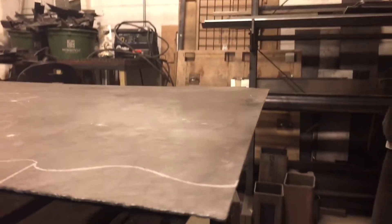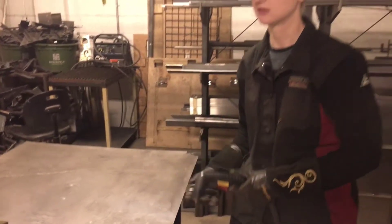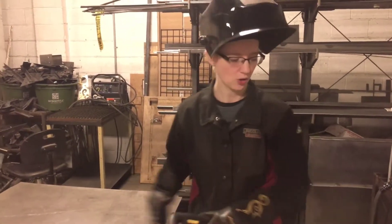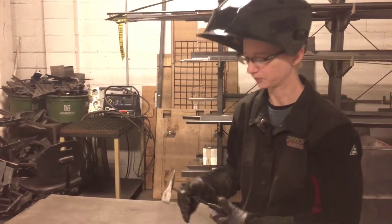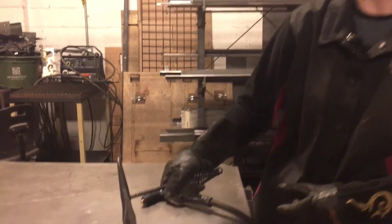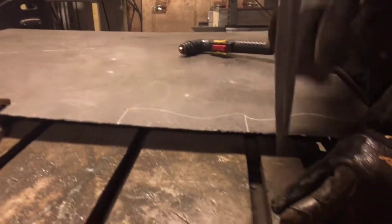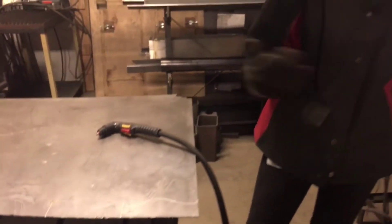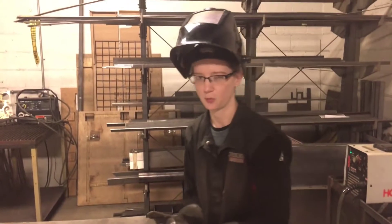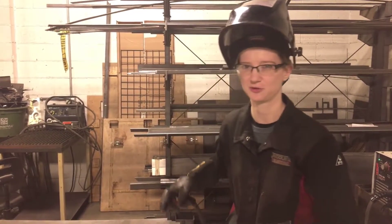The slag is a mix of metal oxides and silicon dioxide. While it's still hot, it's best to get rid of it with a chip hammer — I usually rest it against the table and use that to pinch the slag off. It helps lessen your work afterwards, and it's not great to weld on either, so you want to get rid of it.